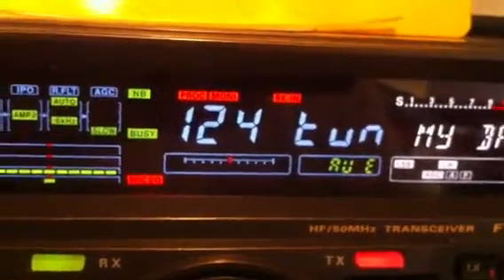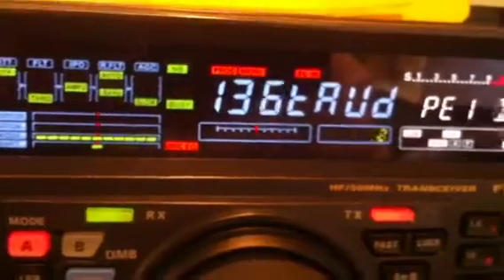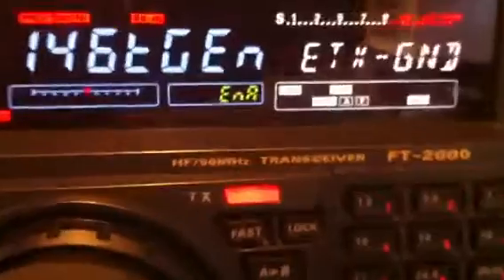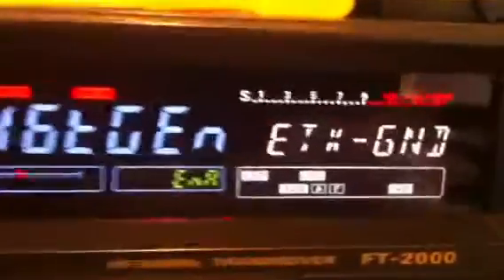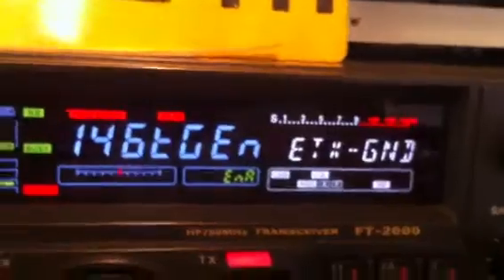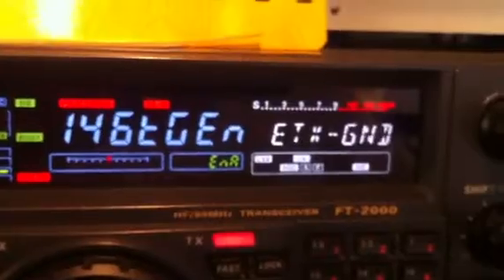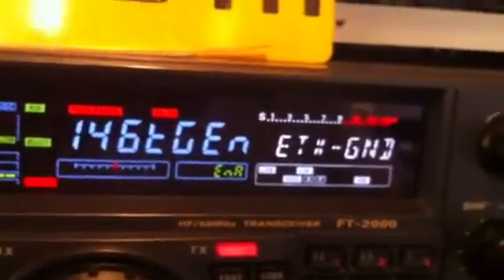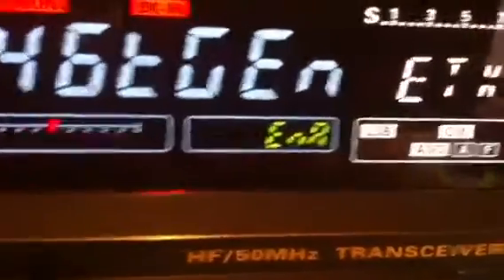Then we go to menu 146, just to enable the PTT ground. That means when the radio goes to TX mode, it grounds the PTT from the rear back of the radio and gives PTT to the transverter. So it must be in the Enable position, here.